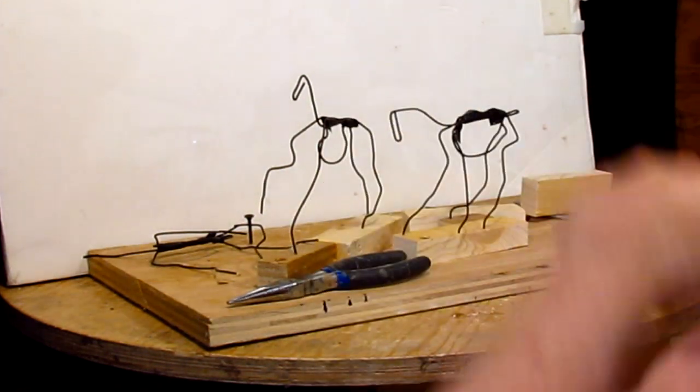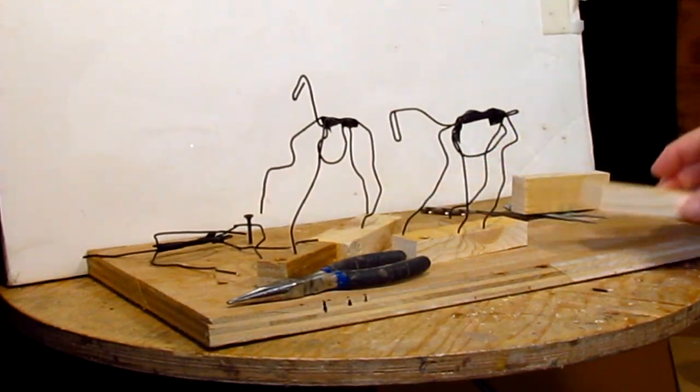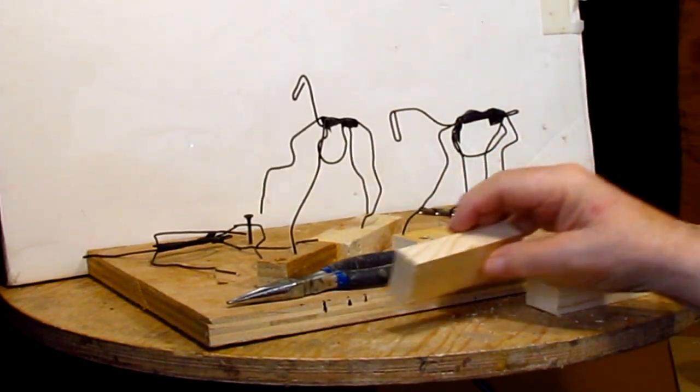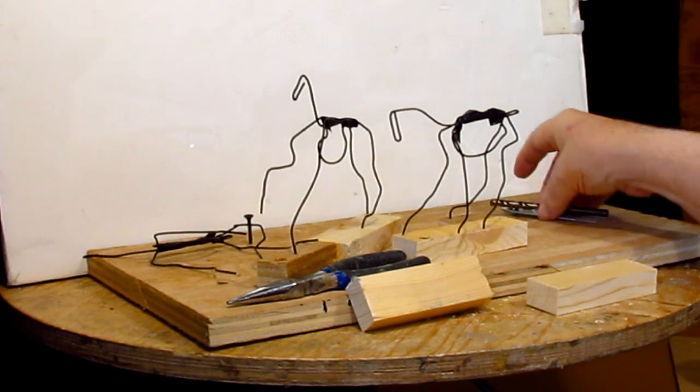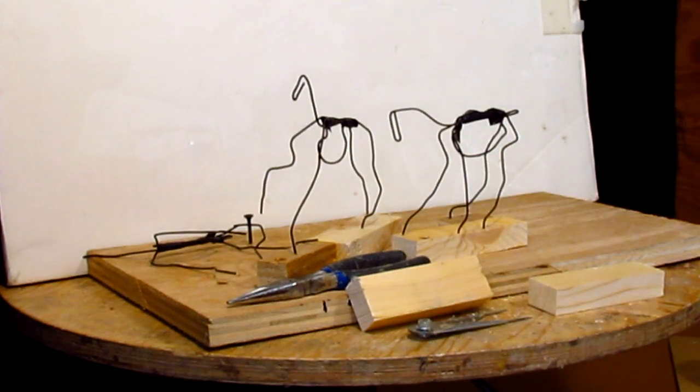I put this white background behind the armature so you can see what's going on. It's hard to see with a black background when everything else is black, so this is just temporary.